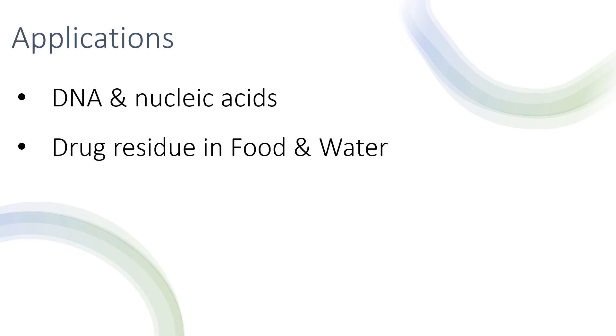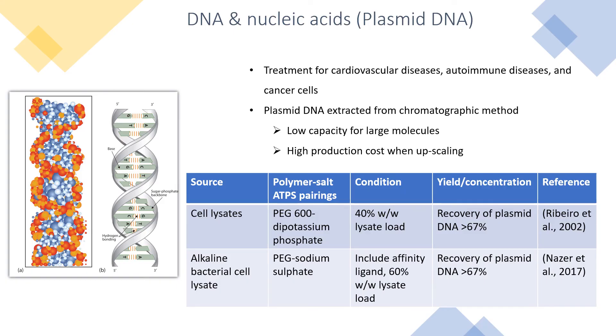These are some of the byproducts that can be extracted using the polymer salt system. DNA and nucleic acids are treatments for cardiovascular diseases, autoimmune diseases, and cancer cells. Plasmid DNA extracted from conventional methods results in low capacity, enlarged molecules, and high production costs when scaling up. This table shows that using polymer salt aqueous two-phase systems, the recovery of plasmid DNA from cell lysates and alkaline bacteria cell lysates can be achieved above 67%.